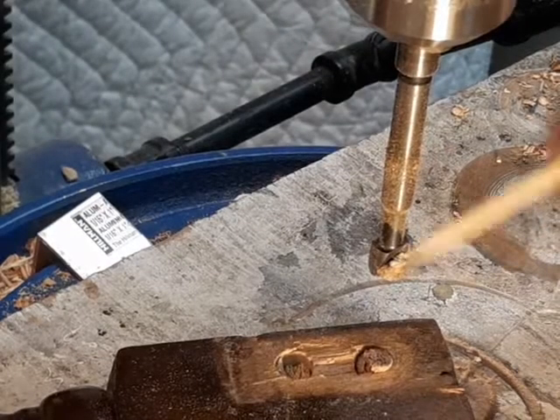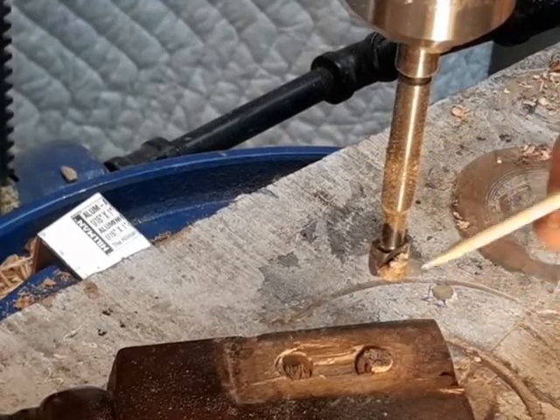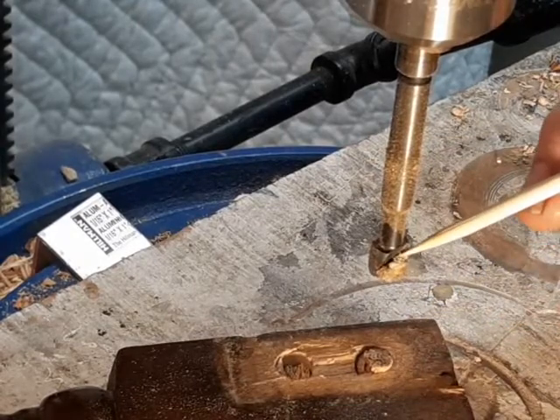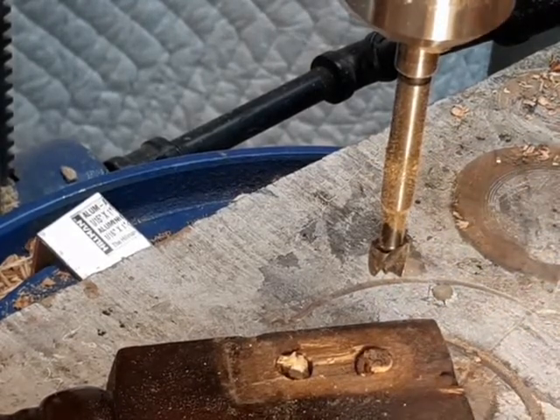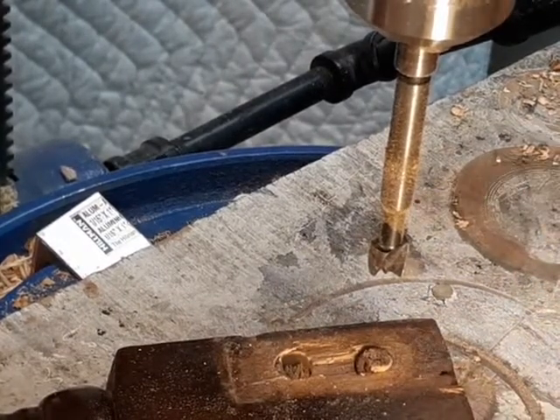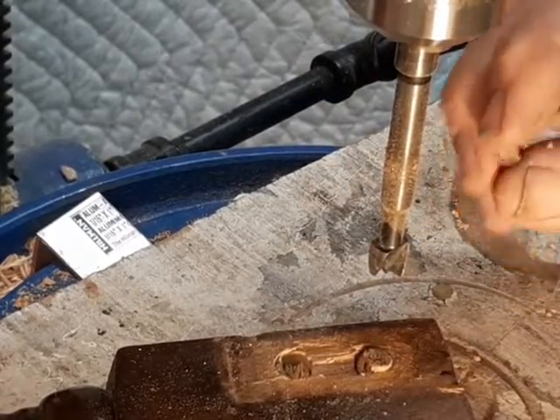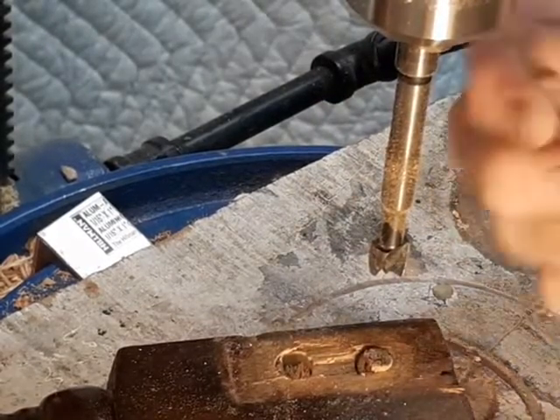One thing to keep in mind when you're drilling out old dowel joints is you're not only drilling out the wood, but you're drilling out the glue, and that will really stick to your drill bit. So you need to keep bringing it back up and letting the debris fall off. If it gets hot and sticky, stop and just clean it.